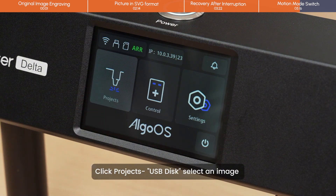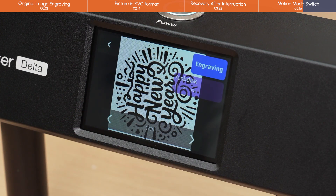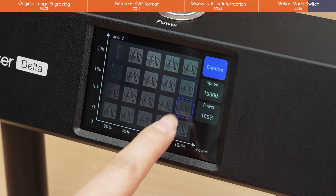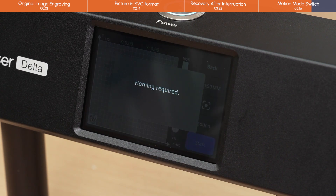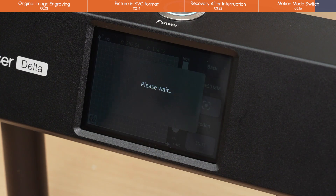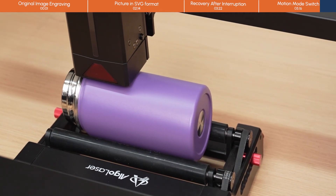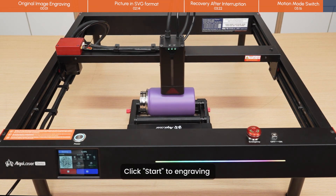Click Projects, then USB Disk, and select an image. Set the parameters and pick the material for engraving. Frame the engraving position. Click Start to begin engraving.